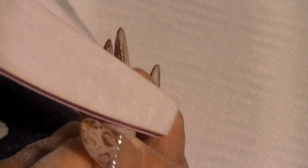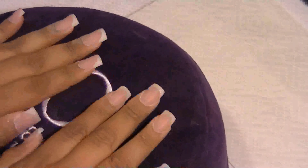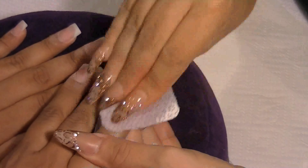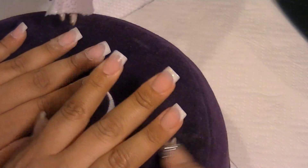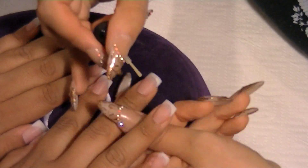After using the drill, I go over the nails with a 100/100 file to shape them and remove the lines the drill leaves. Then I buff the nails to leave them smooth. With a brush I take off all the excess powder that the drill leaves. This is Synergy Wipe from Organic — it cleans off all the excess powder. If you don't have a special cleanser, alcohol works the same way.